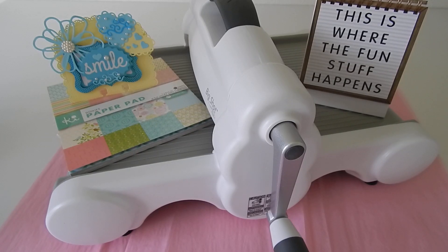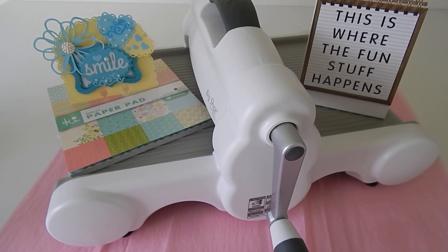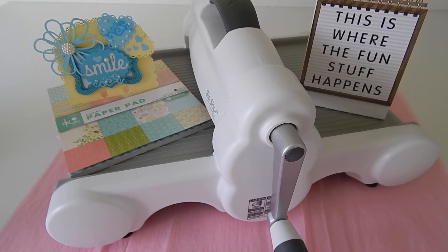Hi everyone, welcome to my channel Donna Designs. I'm here today to share with you an update and talk a little bit more about the die cut swap. The swap is now closed and the partners will be announced at the end of this video, and they also will be linked in the description box below.